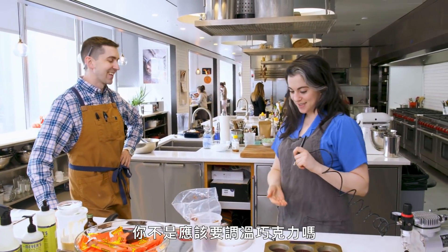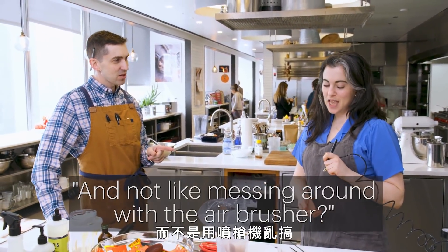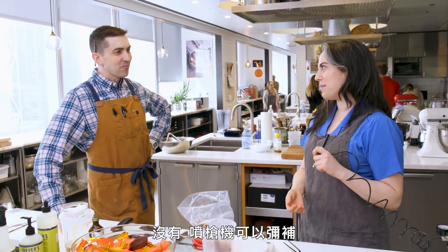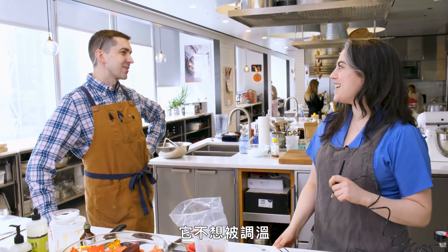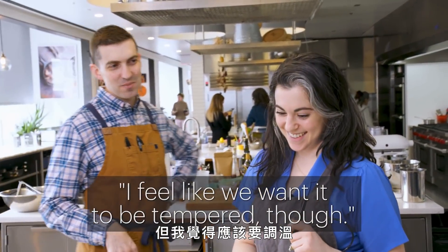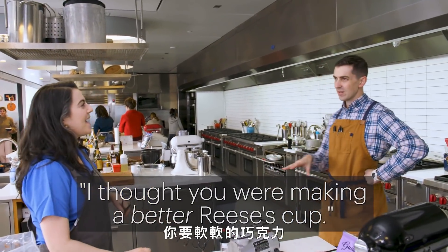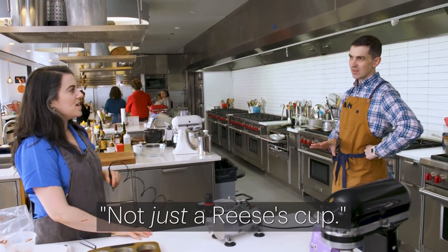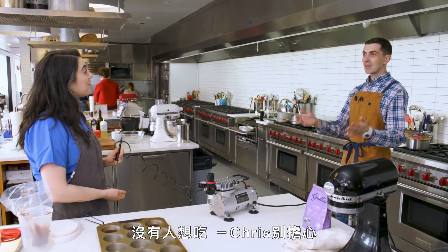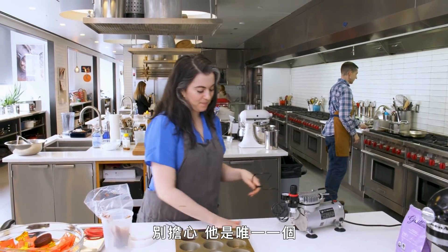Shouldn't you be spending your time tempering chocolate and not messing around with the airbrushes? No — the airbrushing is making up for the fact that I'm not tempering the chocolate. It needs to be a better Reese's Cup than just a Reese's Cup. You want soft chocolate. I do want soft chocolate. Don't worry, Chris — it's going to be great. I'm just going to continue to ignore that.